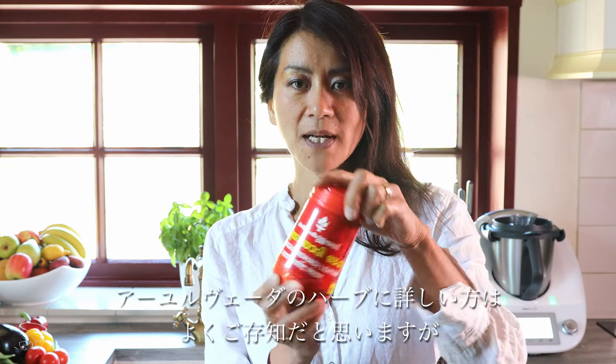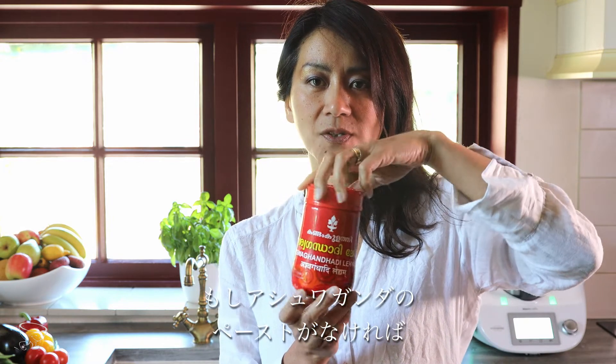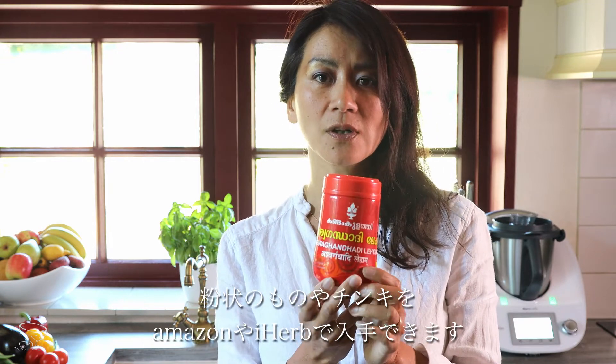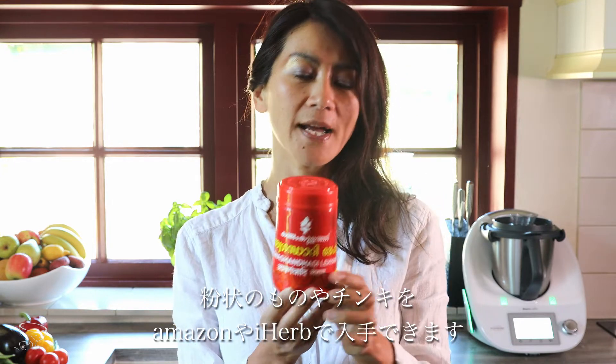Those who are familiar with Ayurvedic herbs know there are many paste formulas, which are much better to take every day. But those who don't have this paste, it's alright to use Ashwagandha powder or Ashwagandha tincture, which is easily available from Amazon or iHerb.